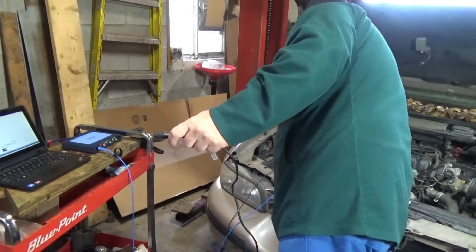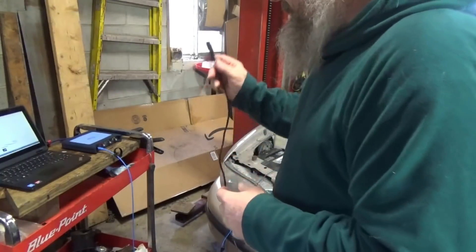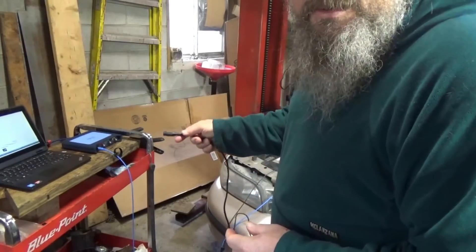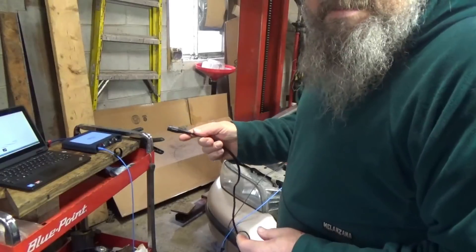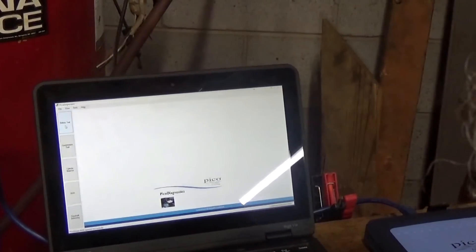I'll hook it up to my positive down here - I'll get you a better picture of this. Then I'll hook this up to Channel B on my Pico scope. I'll hit the battery test up here in the corner.